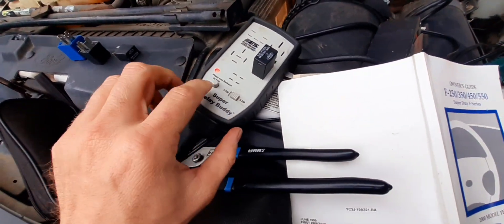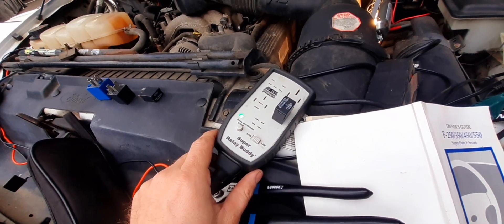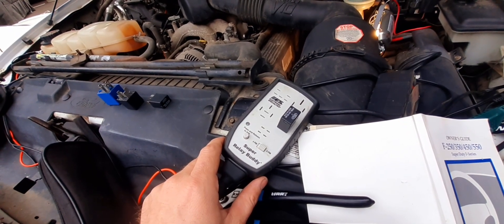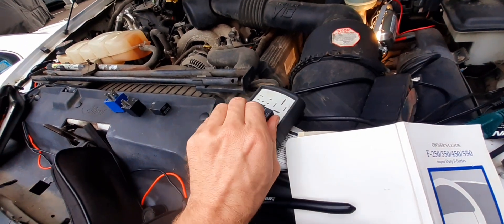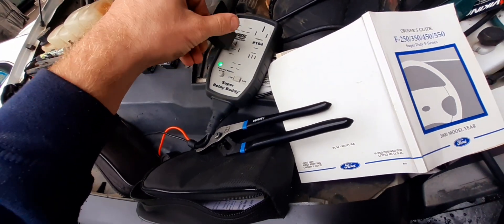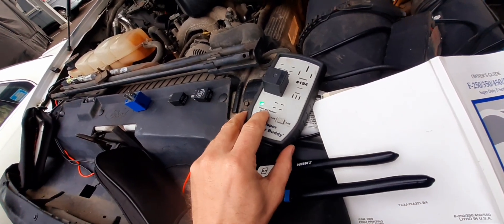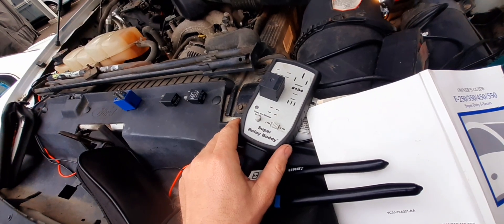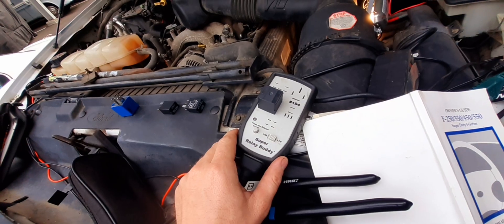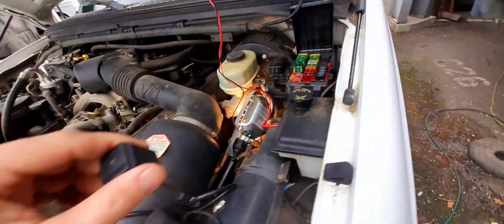This is a five pin, so I switch it over to five pin. Test came out good — we got a green light. I've checked these ones too and it does a different variety; it does five different relay types. We're still on the five pin, going to do a five pin test. Okay, this one passed, so we'll go ahead and put this one back in.